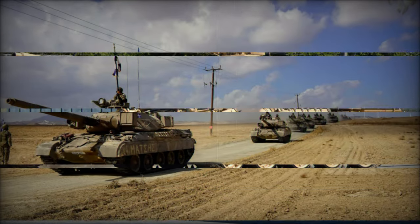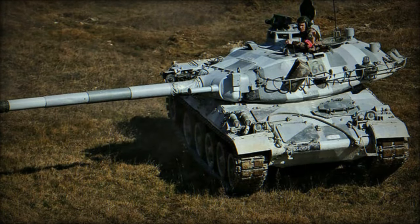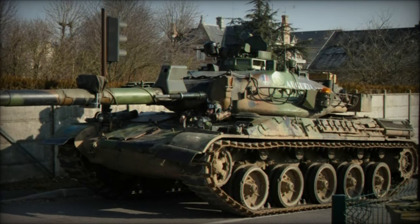An innovative design feature of the AMX-30 is the inclusion of a 20mm cannon mounted coaxially in the turret, which can be elevated separately from the main gun, offering additional flexibility in combat. For further defense against infantry and low-flying aircraft, the turret is also equipped with a 7.62mm machine gun.